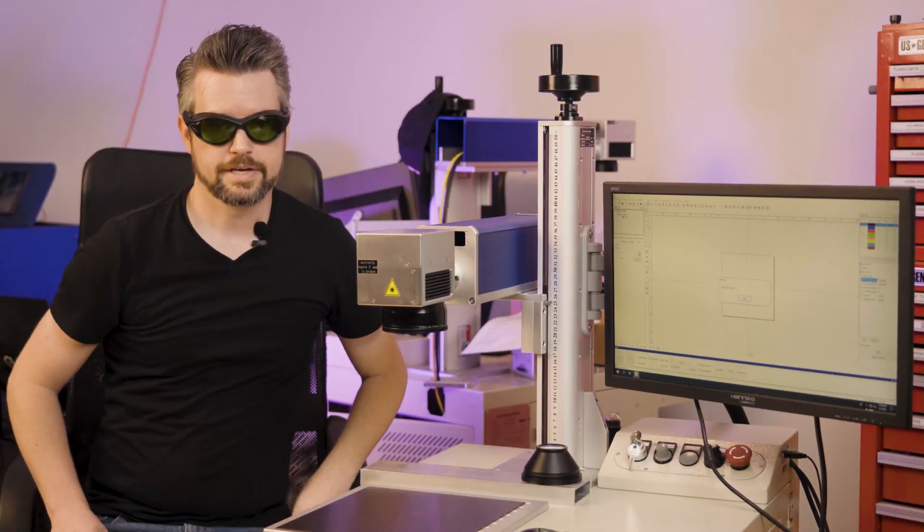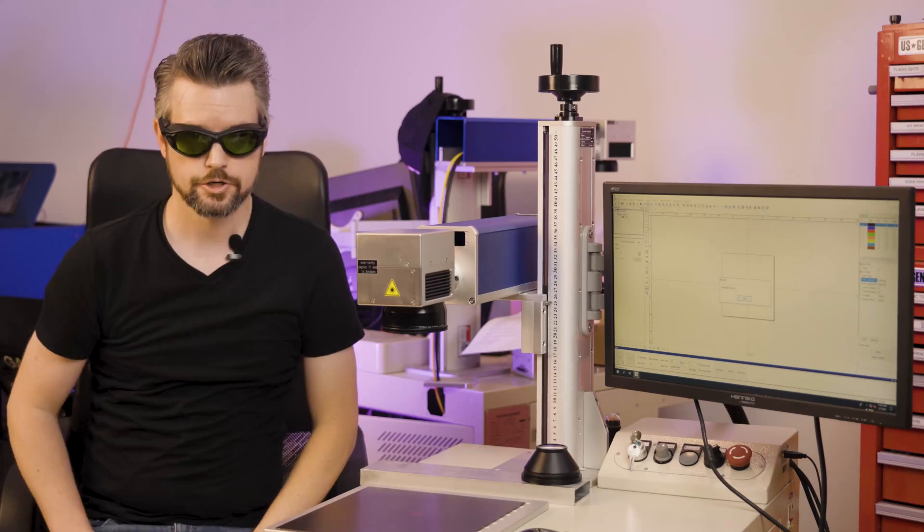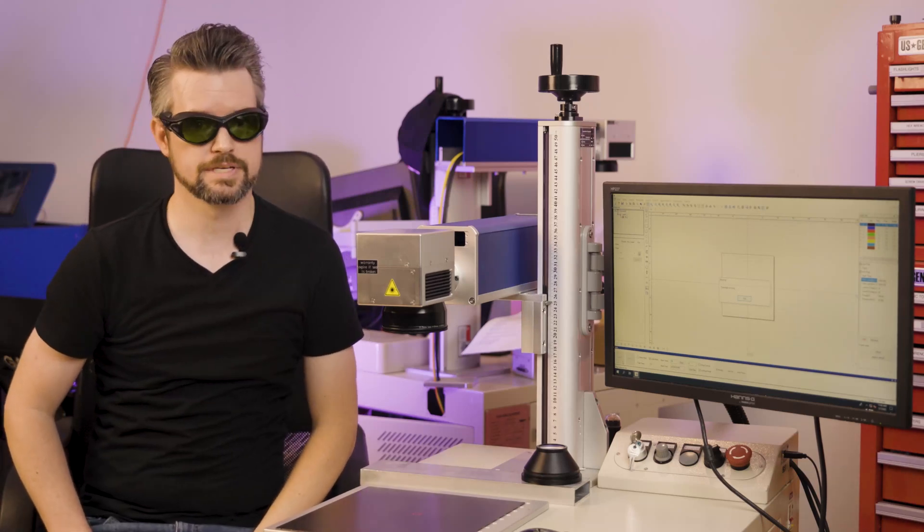Focusing a Galvo system like this one can be very, very tiresome. Stick around and I'll show you one of the more convenient features of our Muse Galvo systems.